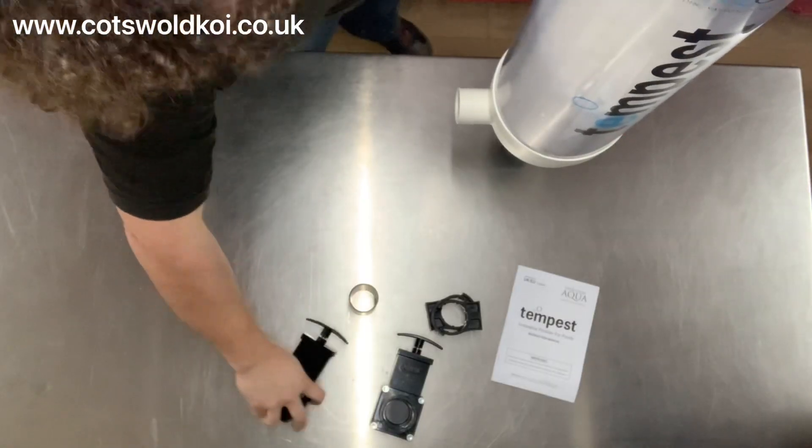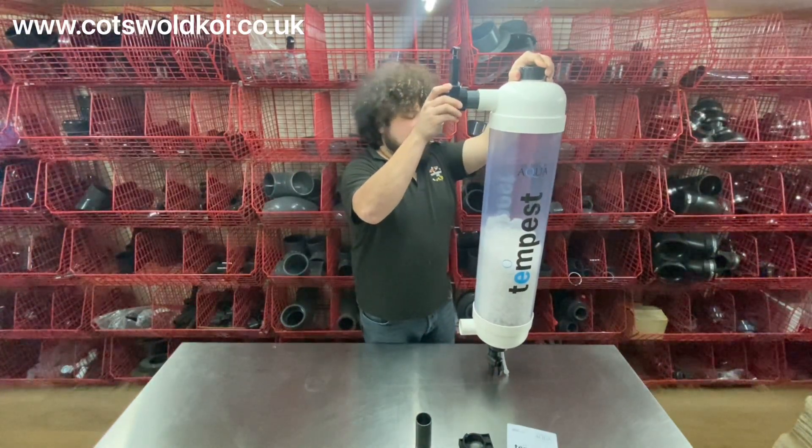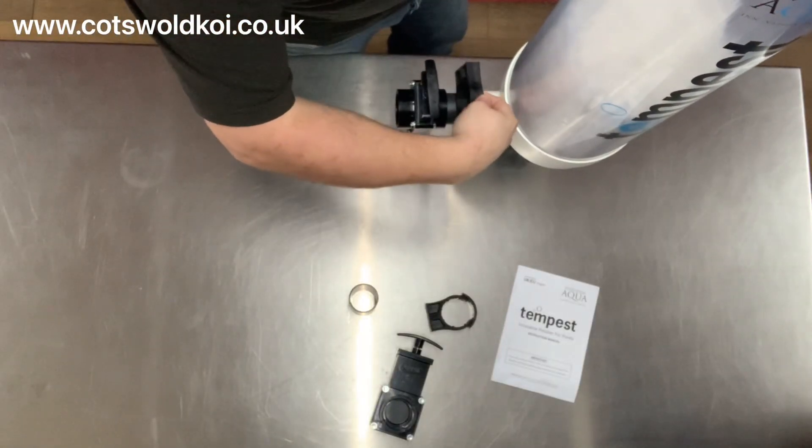You've got your valves for your inlet and outlet as well. They simply all get glued together on the top and on the bottom, and you also get pipe clips to mount it with.